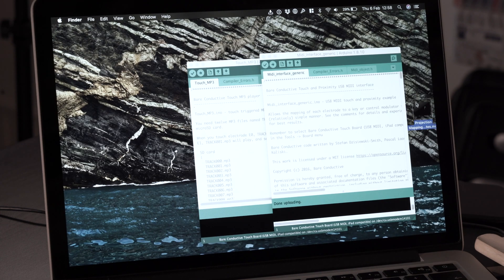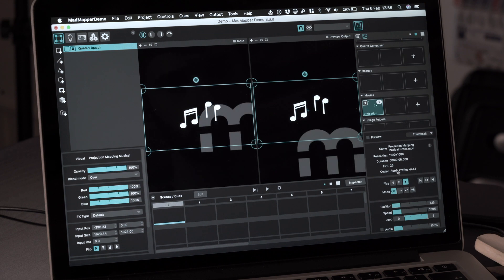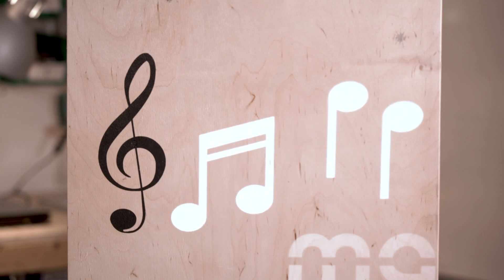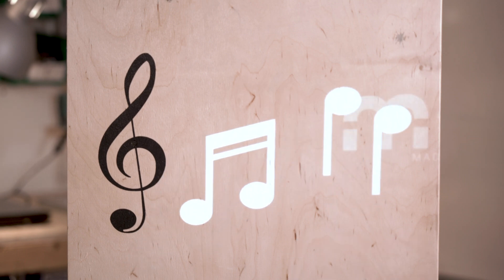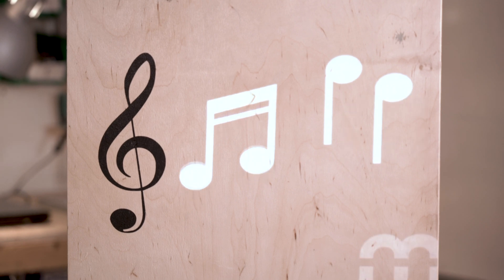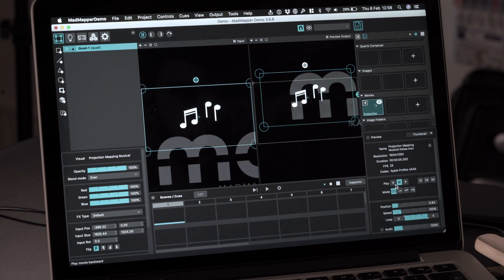When it is ready we can drop in our animation and change the output mode, and then we need to calibrate it. So just pause it for a minute there, align it to our sensor here — just about here — and then let it play again. All that is left to do is change it to the MIDI output.